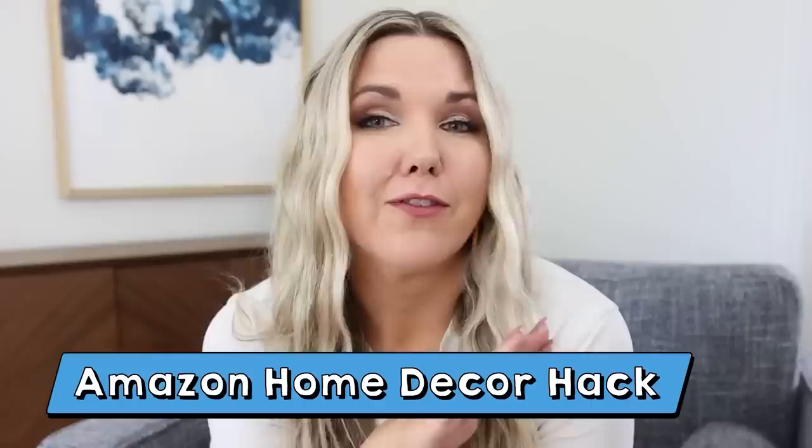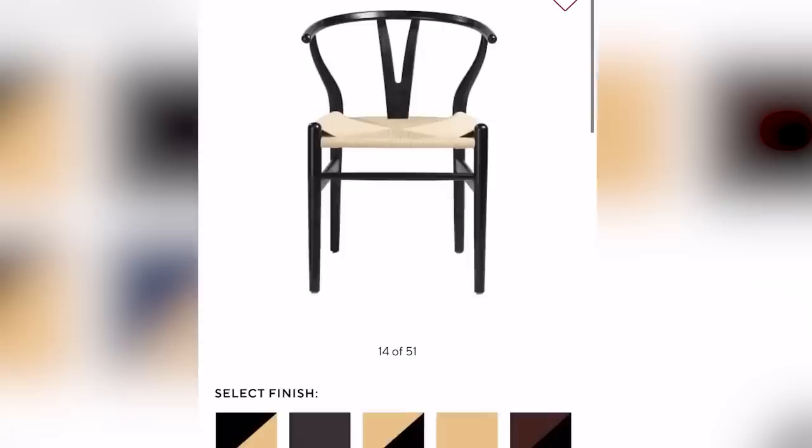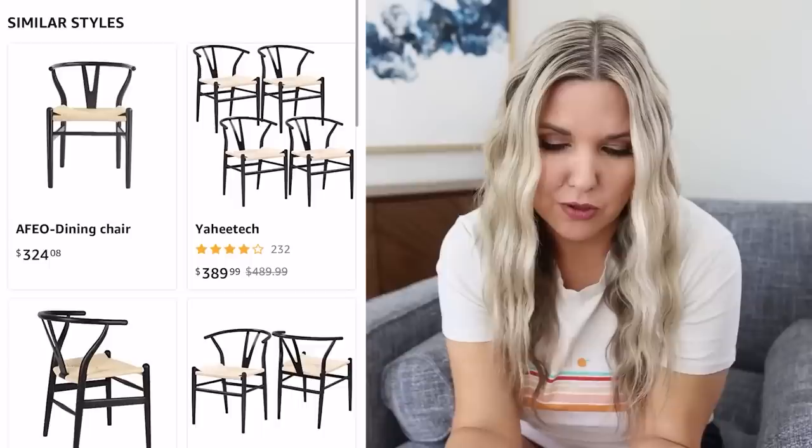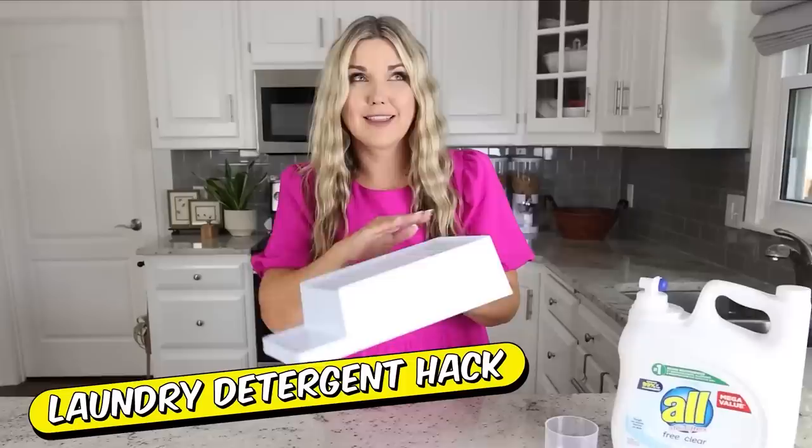I want to share one of my secret home decor hacks to find really high-end pieces on Amazon for super cheap. I love to search on Pottery Barn, CB2, West Elm, or Anthropologie, find a style I like, and screenshot it. I found some dining room chairs I loved on Pottery Barn. Open up the Amazon app, click the little square at the top of the search box, upload your screenshot, then click 'Find Style.' So many affordable options pop up — the exact same style for a fraction of the cost.